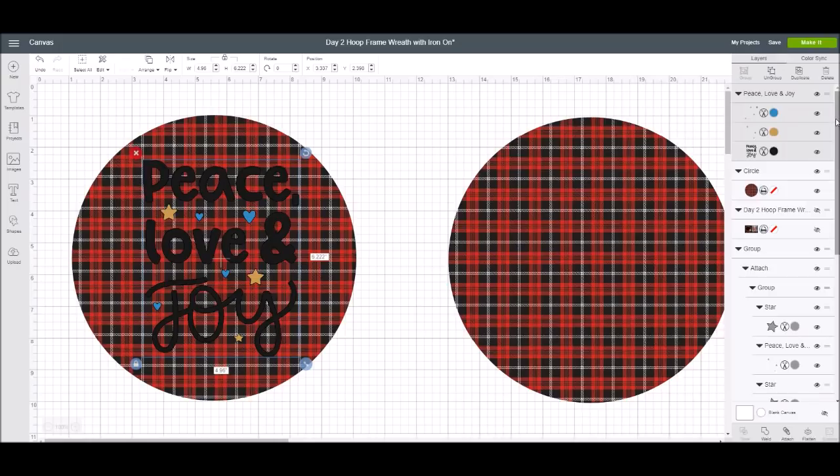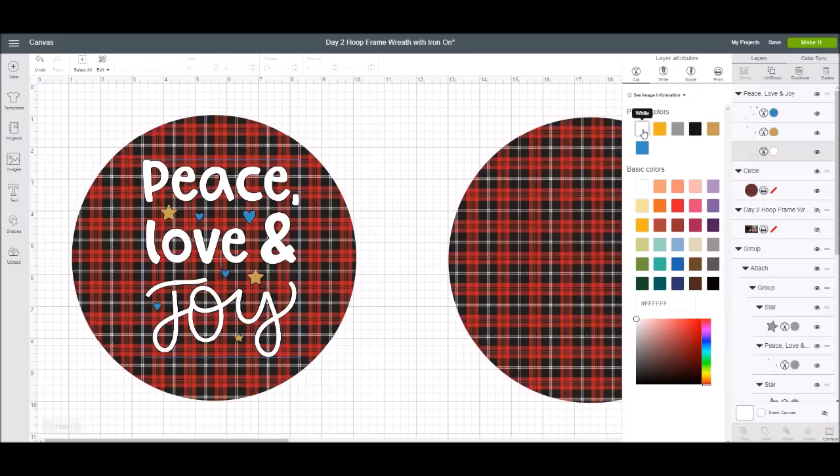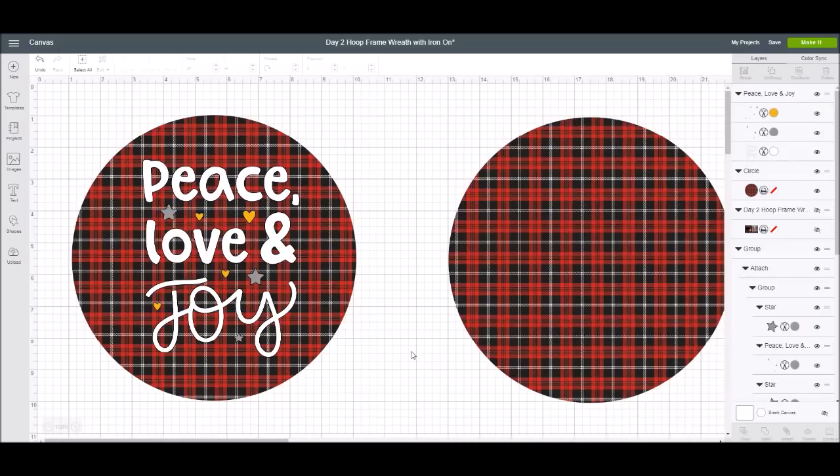I'm going to click on 'Peace, Love, and Joy' in the layers panel and see how it looks in white — that looks so much better. I really like it in white. I also like the gold on there. Then I want to see how silver stars would look, and I want to change the hearts — currently blue — to gold. Wow, that looks pretty good.